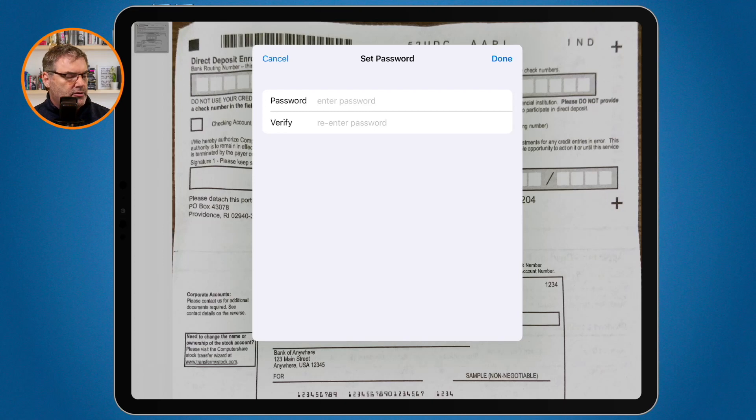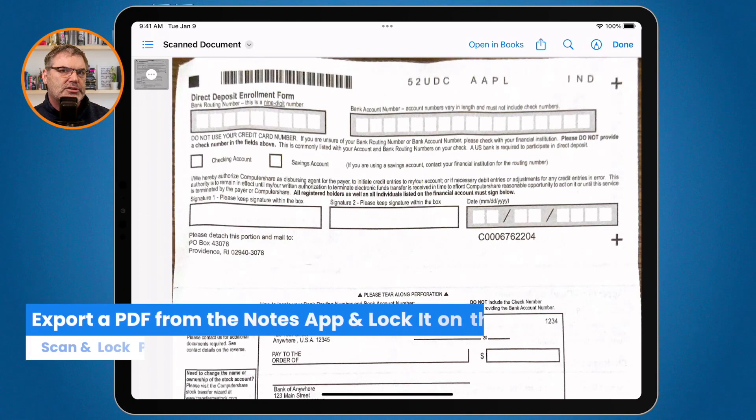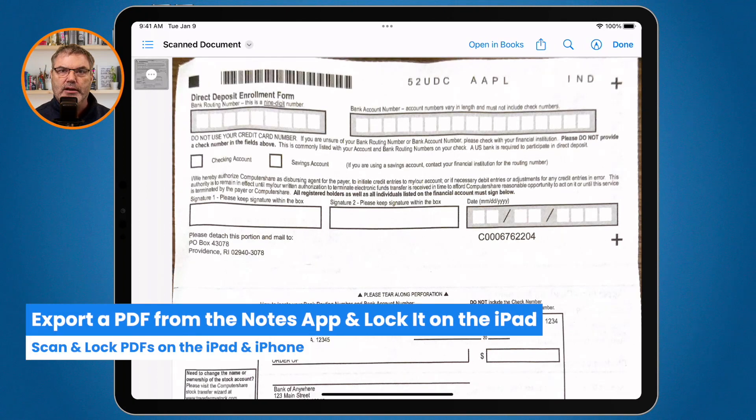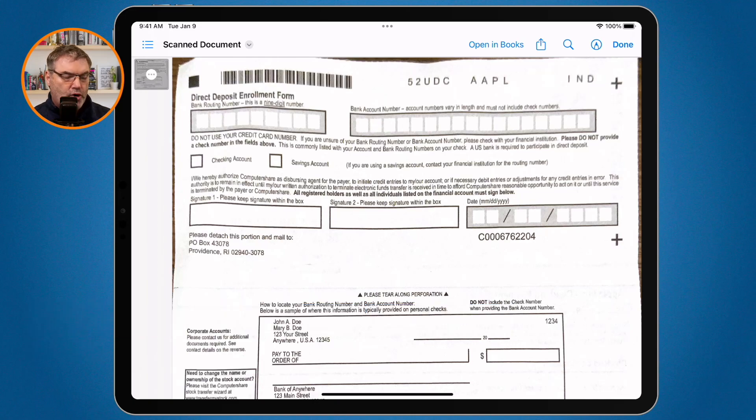Now once you lock a document you can't unlock it on the iPad or iPhone — you have to take it to a Mac to unlock it. So you can lock it on the iPad and iPhone as you'll see shortly, but you can't unlock it there.